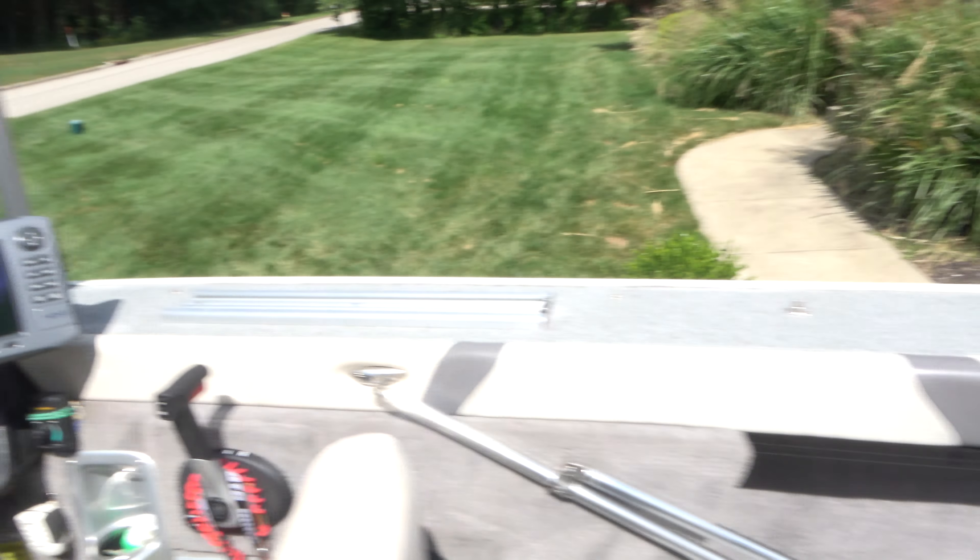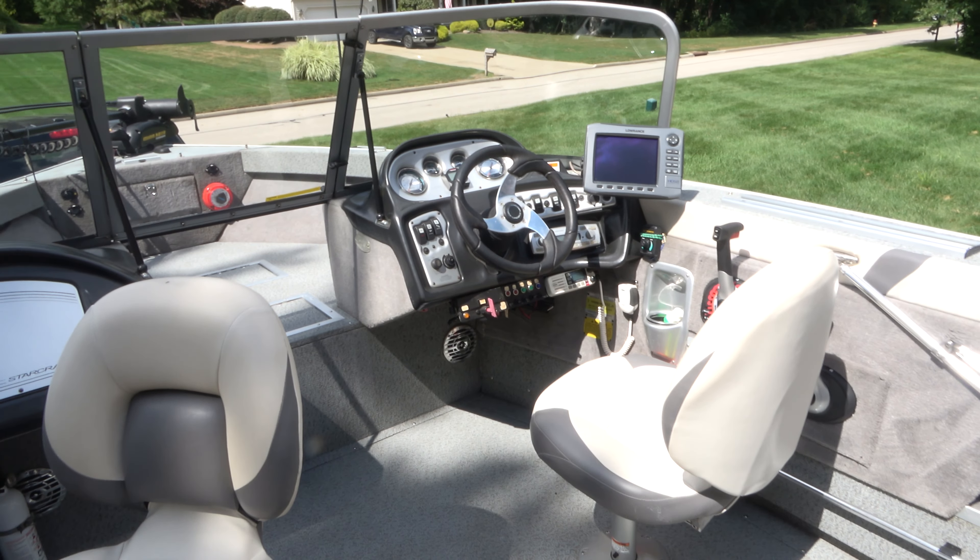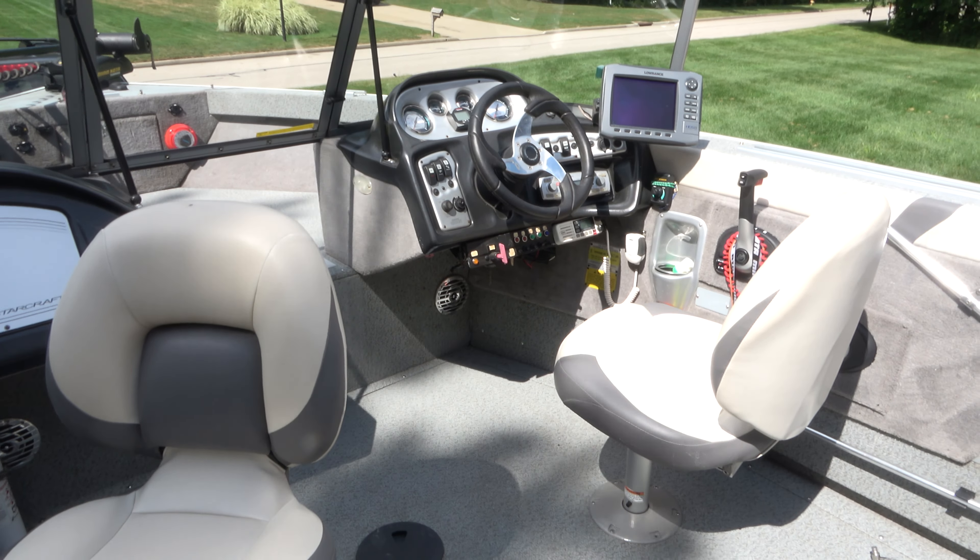We have our deep, very deep glove box. Look at that — it's really nice and deep. You can put a lot of stuff in there, so I really like that for storage.